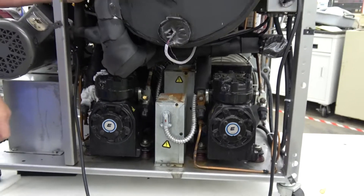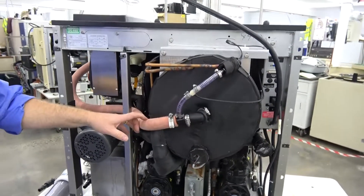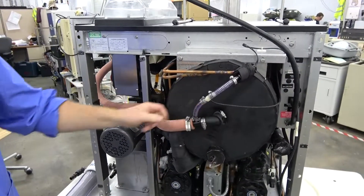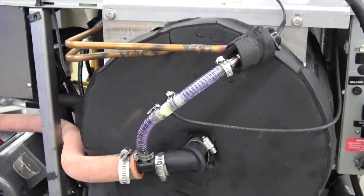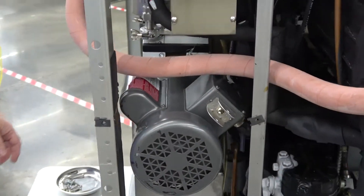Where we had to focus more on this system was the vacuum integrity, so that's why we ended up replacing all the vacuum hoses. You can see the new vacuum lines here going into the vacuum pump. You can see the back of the vacuum pump.